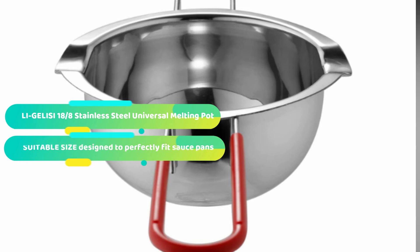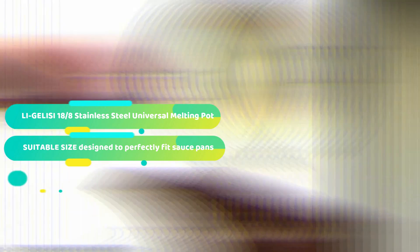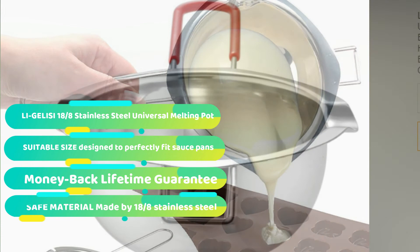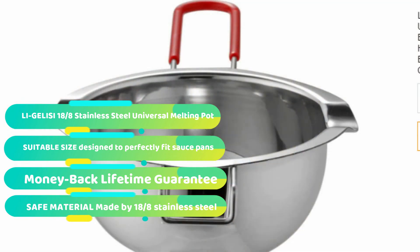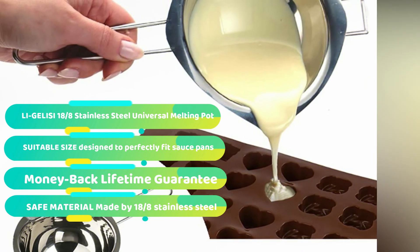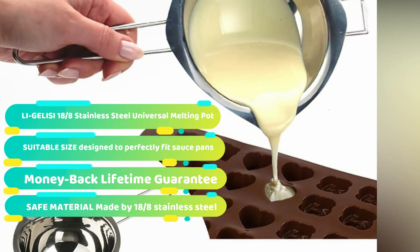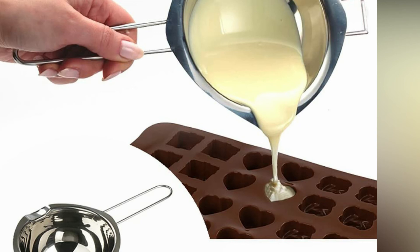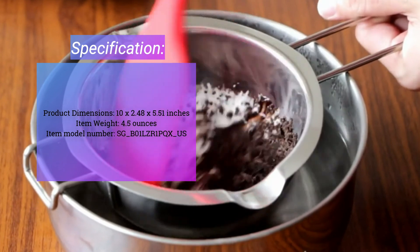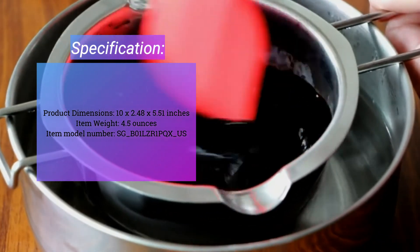Easy to use — cook with gentle steam with this double boiler insert. It features a pot rest for convenient use and double spouts for pouring excess liquid and moving food from insert to plate. Designed to fit saucepans and smaller pots, it's ideal for steaming small amounts of food. All-purpose: perfect for melting butter, cheese, caramel, chocolate, and more. Built with supreme craftsmanship to last a long time. They provide a 100% money-back guarantee if you are not completely satisfied.